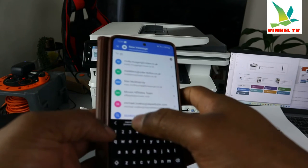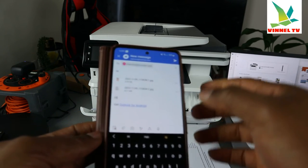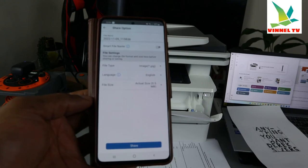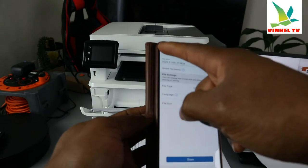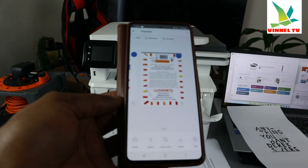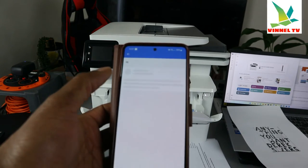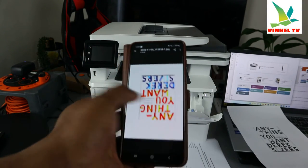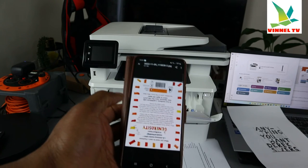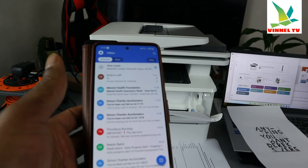Type the email address of the person you want to send it to — I'm going to send it back to myself. Add a subject: 'Hi,' type a message: 'Hi,' and click 'Send.' The document is sent to my inbox. This document landed in my inbox very quickly. Click it open — I can see it on the laptop as well. Download it — here we go, this is the first page, and here is the second page. This is the document we scanned and sent to my inbox.